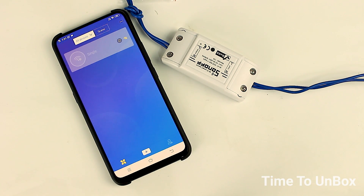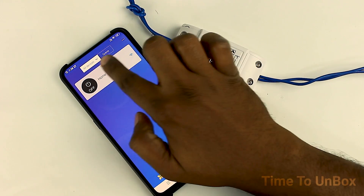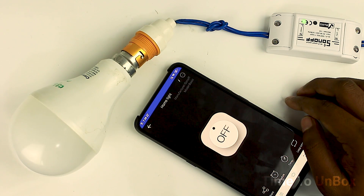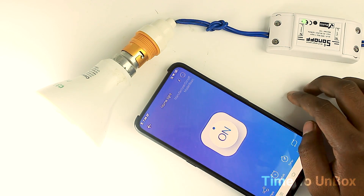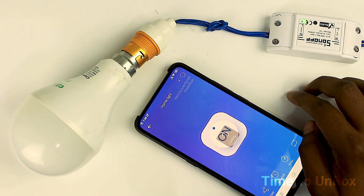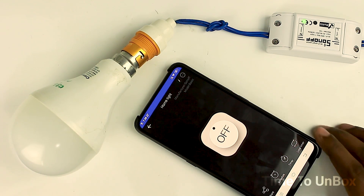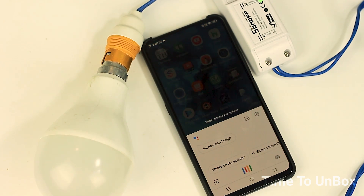Let me check it now. Go to the application eWeLink — here you may find the name you assigned already. Click on that name and you'll find an on/off icon. Press the on button and the lamp has been turned on. Press the off button to turn off the lamp. This is the way to control your device from anywhere.